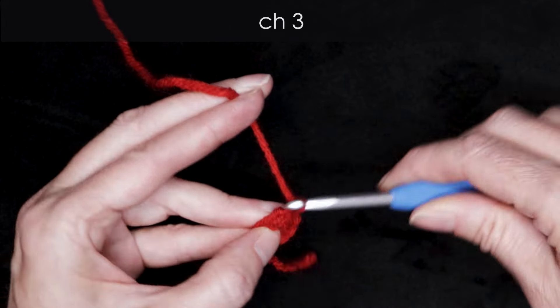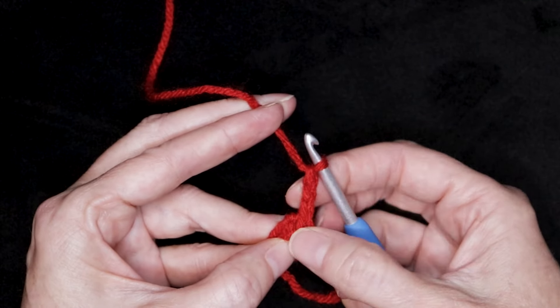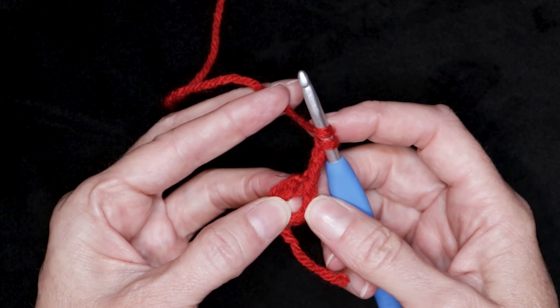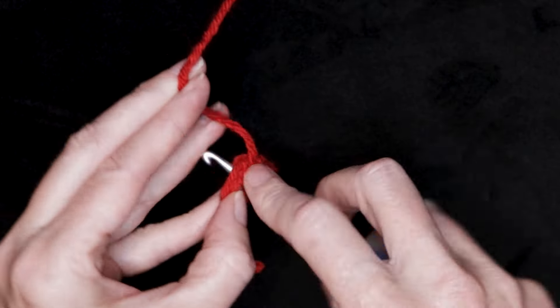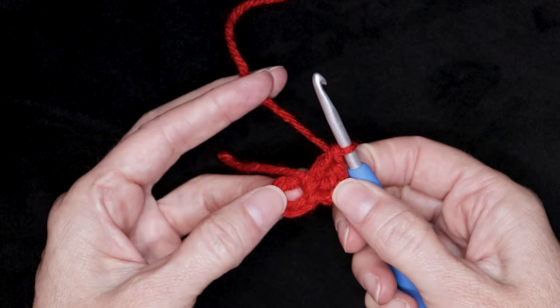I'm still holding it open. Chain three: one, two, and three. If you make large chains, you can chain two — that's personal preference. Wrap your yarn and make two double crochets into the center of that ring, taking care to go over your tail. So one and two. Now you can let go — your ring will stay open.